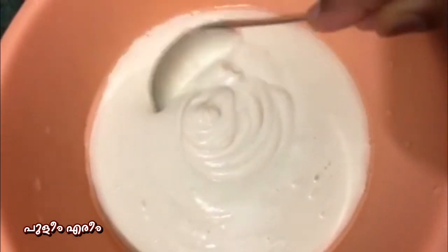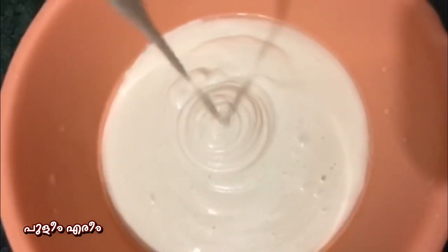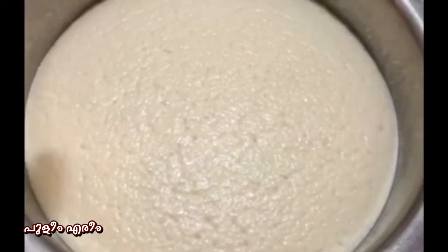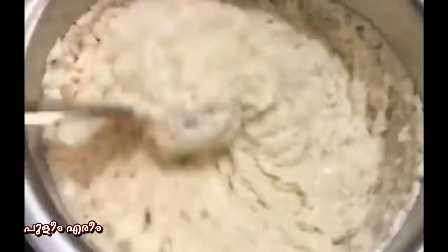We will make it a little bit loose. Then we will use a 3-3 bowl. We will start with a little bit. Now we have to mix it up.